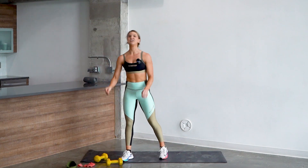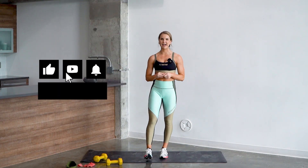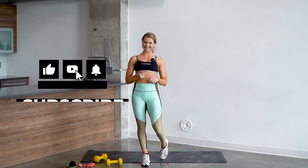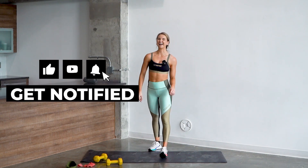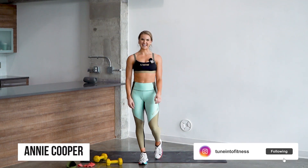Put those dumbbells down — you are finished with today's workout. Make sure you like and subscribe, comment down below what you want to see next, and follow along for more next week. I'll see you guys later — my name is Annie Cooper. Great job today, guys.